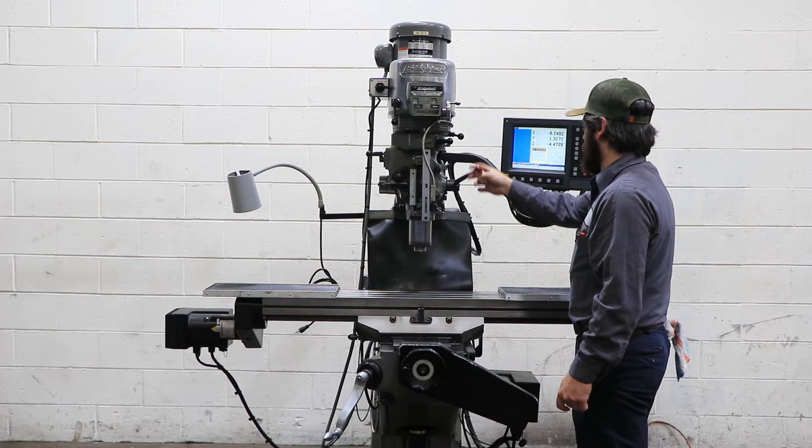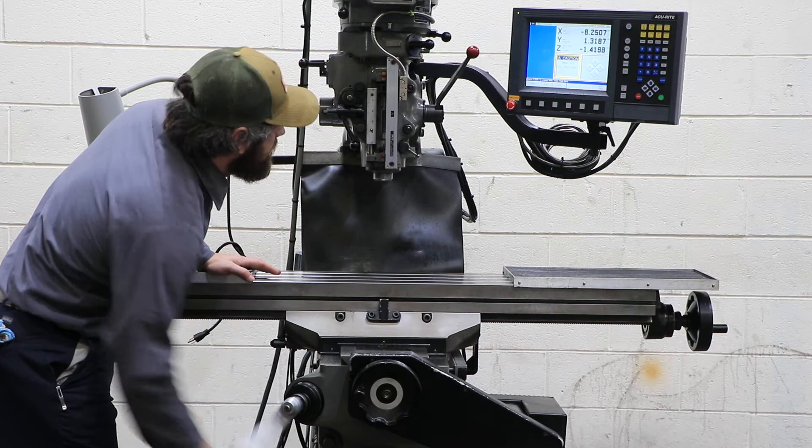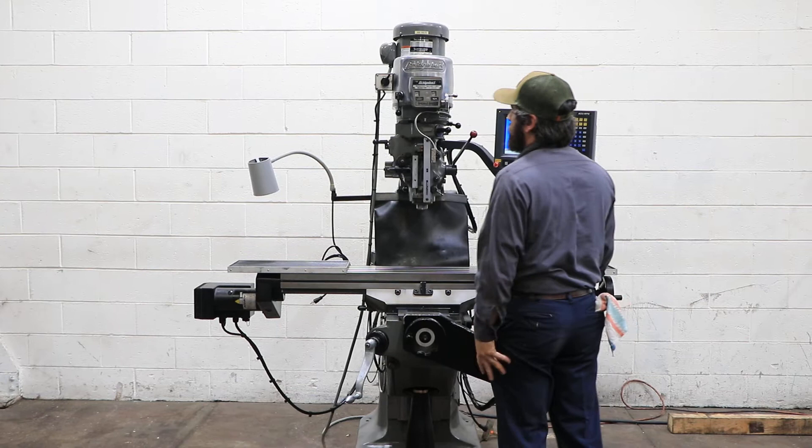That's your quill, and you can see this. It compensates for the knee travel and the quill travel on the Z. I didn't notice it had the scale — so you have scales for both X, Y, and Z axis, and spindle.